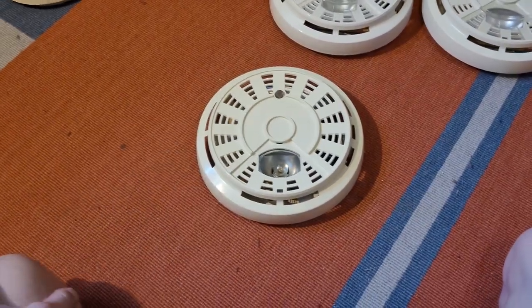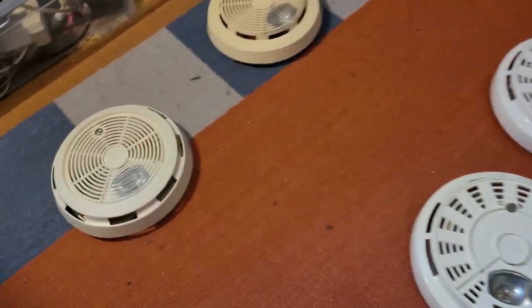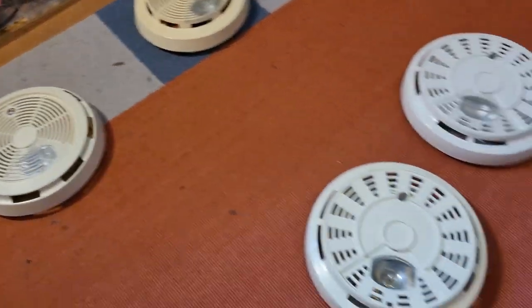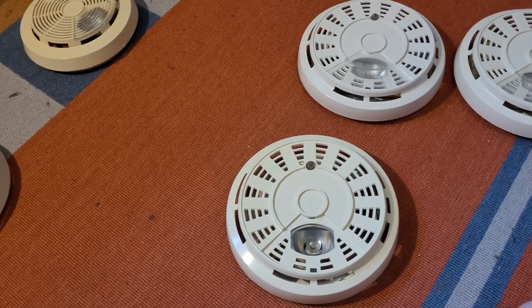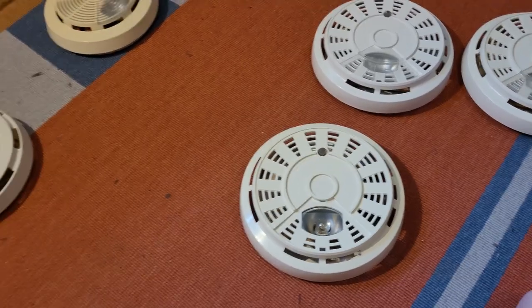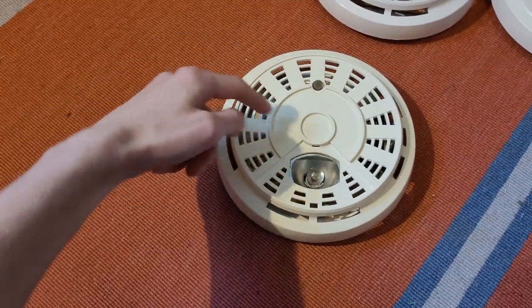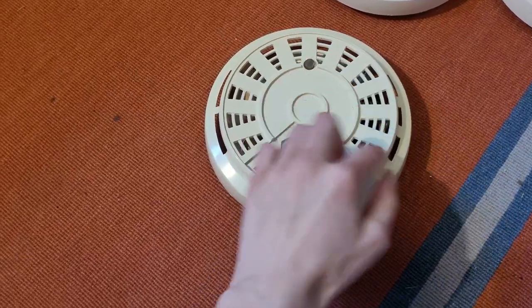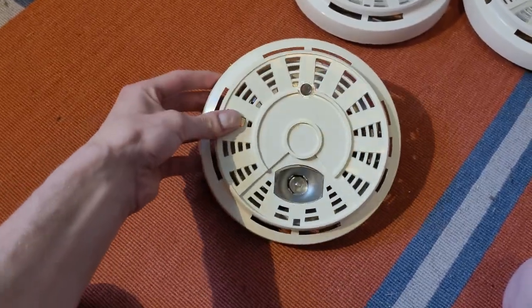So essentially there are four different versions of these 70s BRK escape light models. I only have three of them. There's another one that's a rebranded Mastercraft or Montgomery Wards — I think they've also been seen relabeled Family Guard — and they have the Mastercraft or Montgomery Wards style cover with all the slots, and they have an escape light right there. So that's a really rare model that I'd like to have.